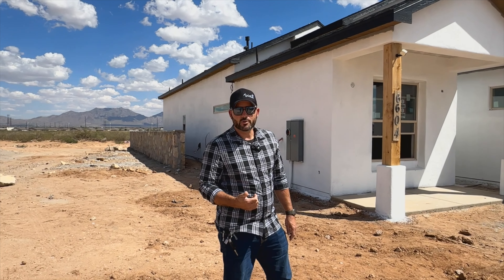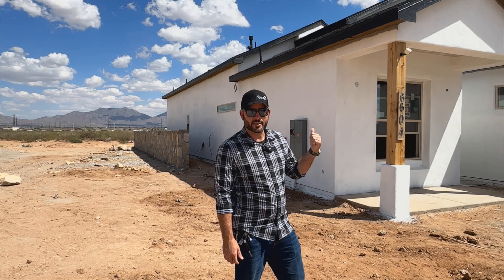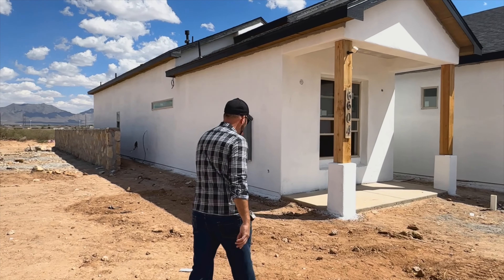Hey everybody, we're here at one of our new job sites that's under construction. What I really wanted to showcase on this home is our new stucco system. We actually put this system in place about a year to a year and a half ago. The industry standard is a two-coat system, but we are utilizing a three-coat system that utilizes Flex-All for one of the coats. Follow me and I'll talk a little bit about it.